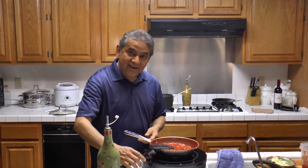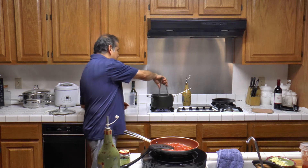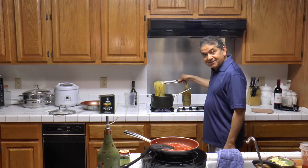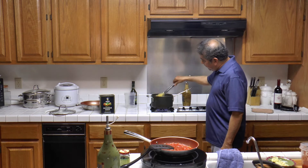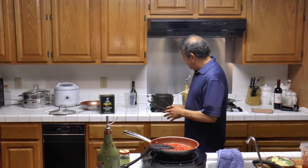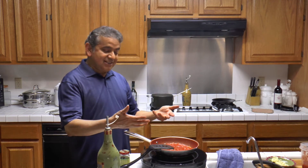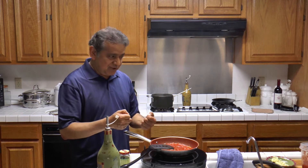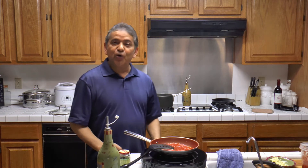And then I am going to be adding the pasta that is almost ready. Look at how fast this cooks — it is almost ready. I am going to cook it just a little bit off, but I am going to turn the fire off and let it rest. Then we are going to be adding it to our sauce with tomatoes, capers, and roasted garlic. And at the end we will add a little bit of basil.